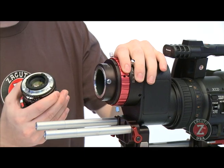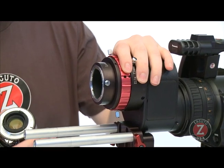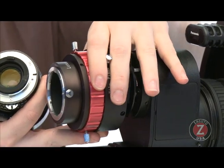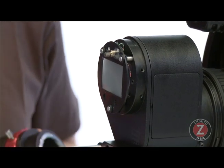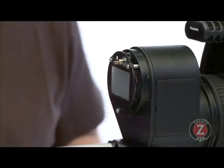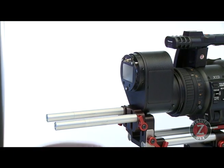I want to show you exactly what the back focus means and why it's so critical, especially in depth of field adapters and such. I've just taken off the mount here, and there are four screws that screw it in, which you can take off if you need to.